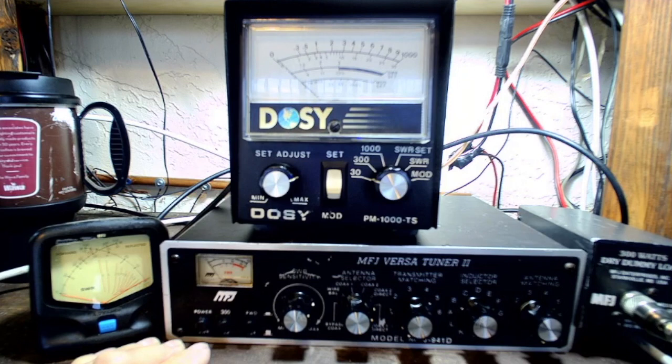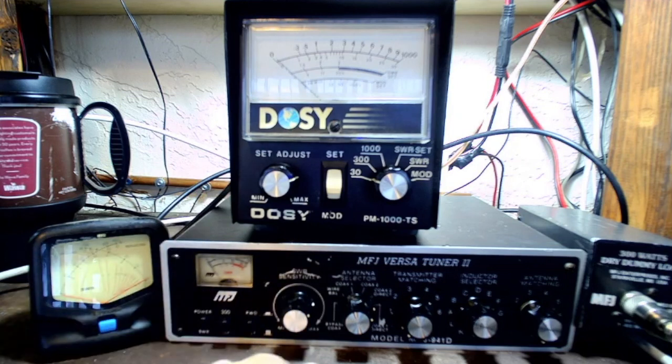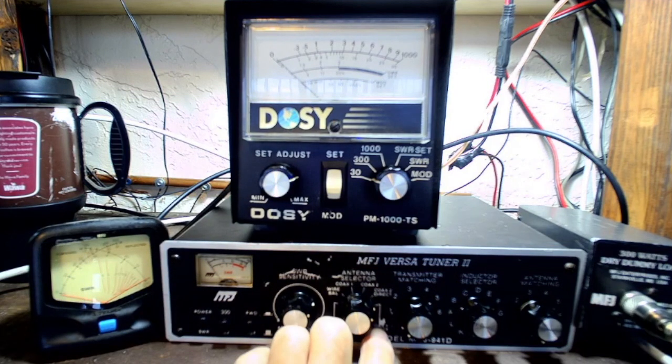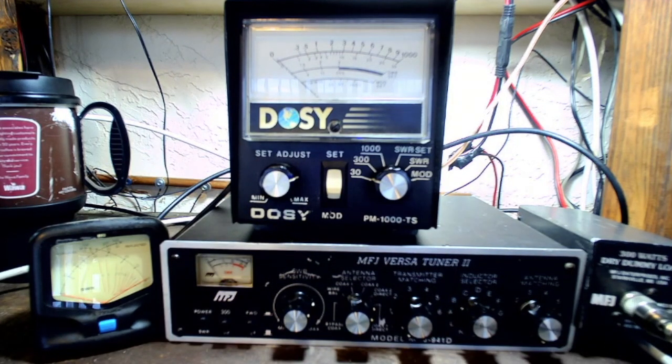I'm demonstrating the MFJ VersaTuner 2. I'm going to show you power out first. I'm running it direct through the coax. This isn't using the tuner part — I just wanted to show you that that's working.